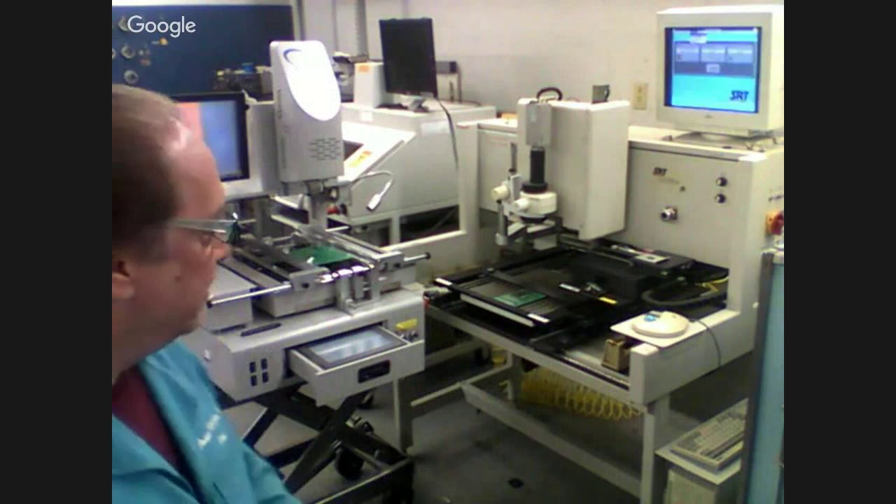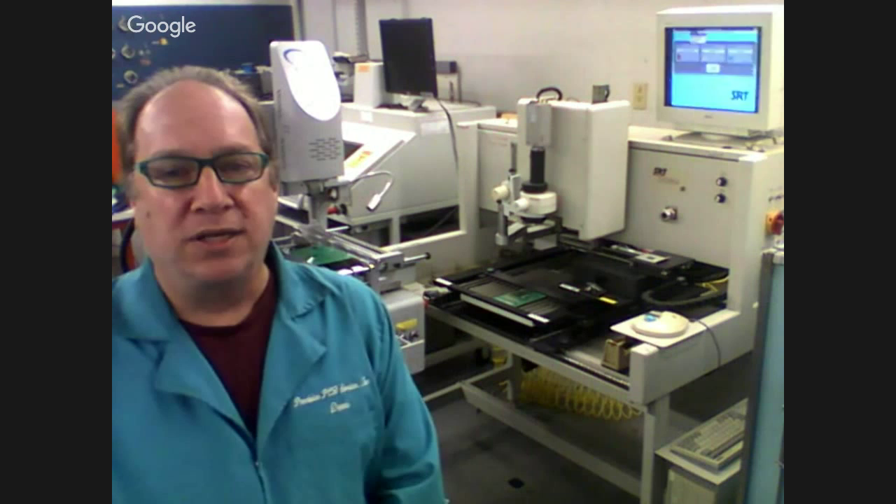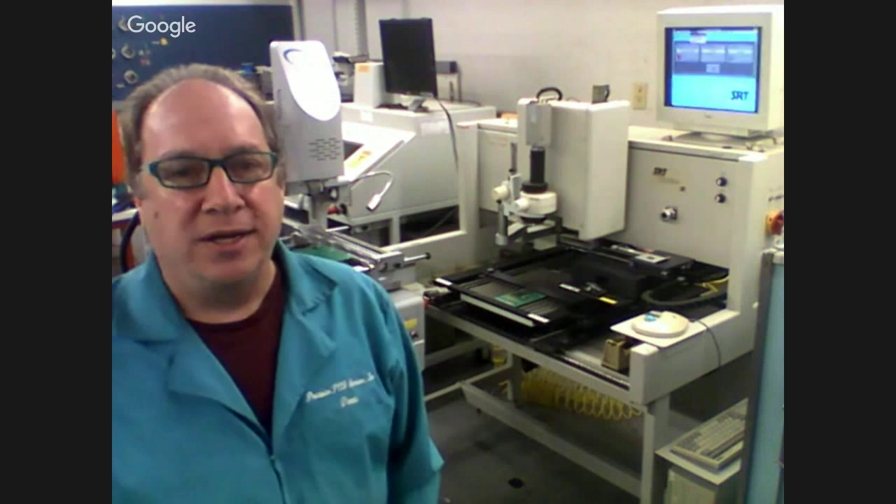Today I want to show you a demo for the Shuttle Star. This is the SD-560A — our fully automated split vision rework station with the robotic vision system. We're going to go over the features of this compared to the SRT-1000, which is also a fully automated split vision with a robotic vision system, and show you the differences between the two machines.